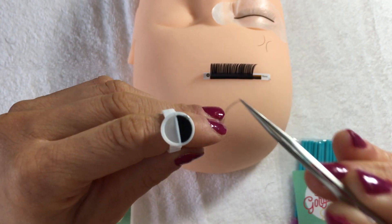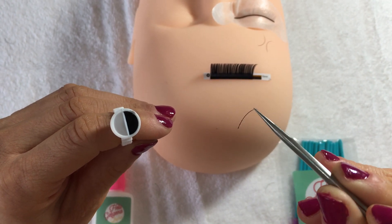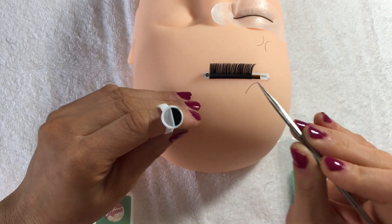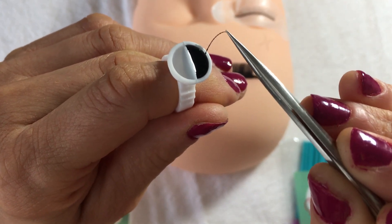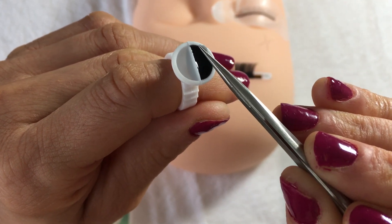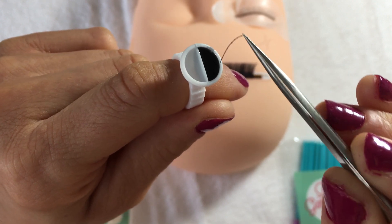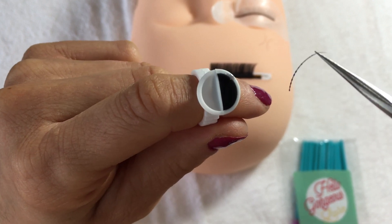Another thing I see with learners is that they've got wonky eyelashes — all the eyelashes are facing the wrong way and falling to the side. It's because they've only dipped the root in, so they've got a tiny little bit of glue. You need to dip the lash in quite deep and it needs to be a thin layer.